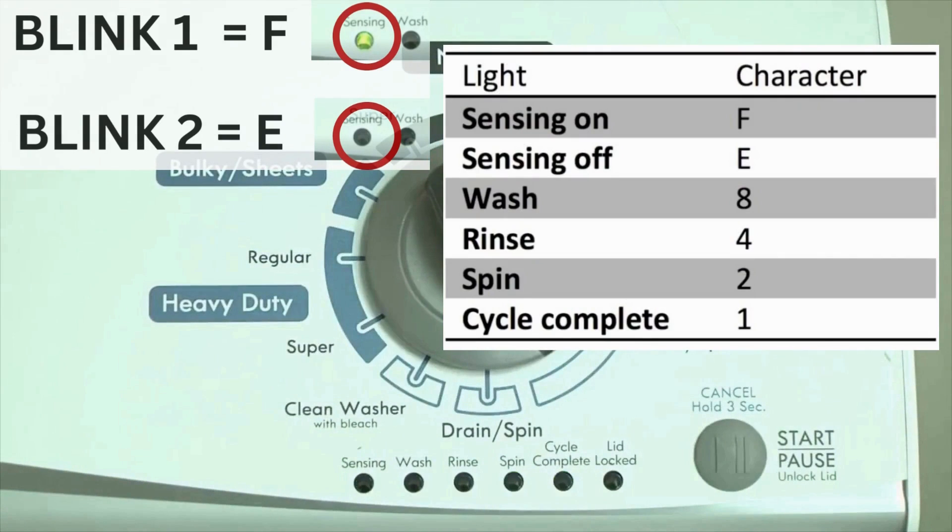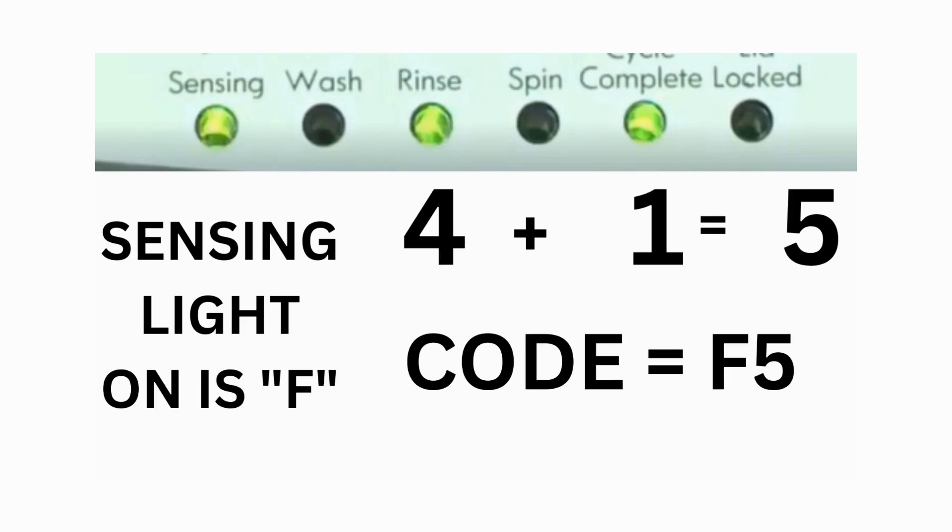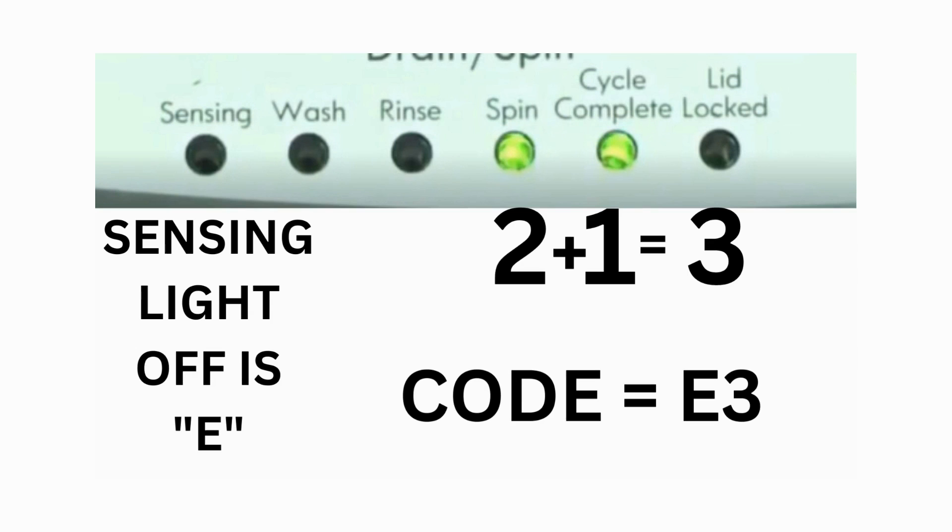The sensing light on indicates the letter F; the sensing light off indicates E. For error code F5E3: when the sensing light is on, the rinse and the cycle complete lights are also on — adding all three together equals 5 — meaning the first part of the code is F5. Then, on the other flash of lights, the sensing light is off, but the spin and the cycle complete lights are on — adding them together makes 3 — so the second part of the code is E3.